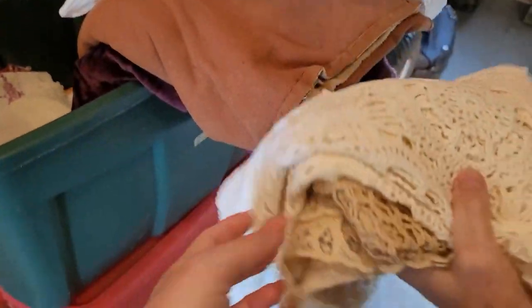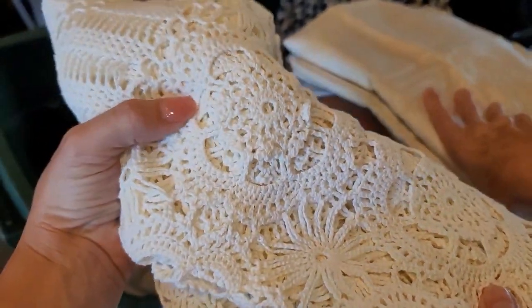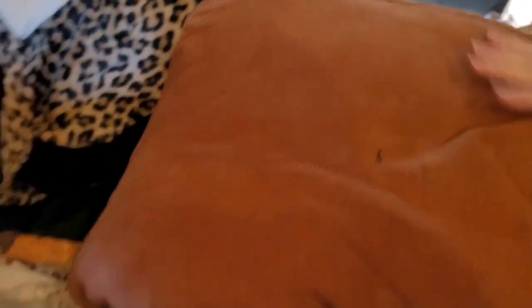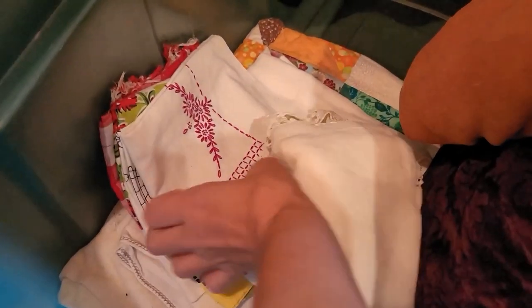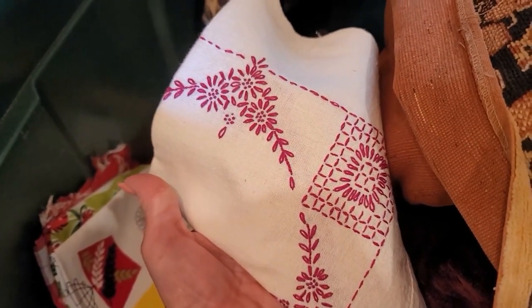Mom doesn't want to be seen. Some different linens — as you guys know, we'll definitely do the linen packs and doily packs as well. Mom has — oh gosh, there's so many things, it's crazy. We got different embroidery packs. What I will do is I have a bunch of different vintage embroidery; I'll go through them and we'll make them into embroidery packs for you guys, like we've done before.